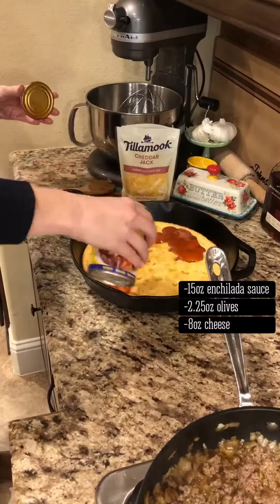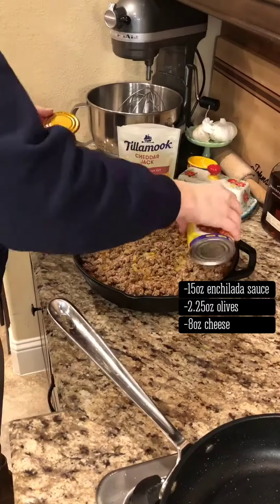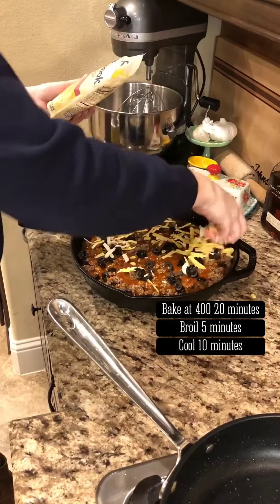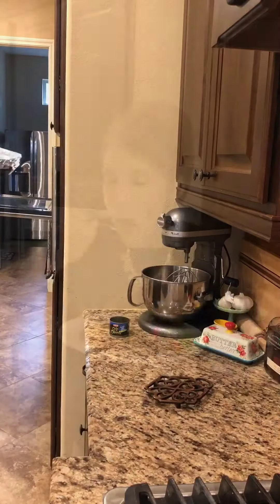Poke holes all over the crust. Pour half the can of enchilada sauce, evenly distribute the beef, then pour remaining sauce on top. Top with olives and shredded cheese. Cover and bake 20 minutes, uncover and broil five. Allow to cool for 10 minutes before serving.